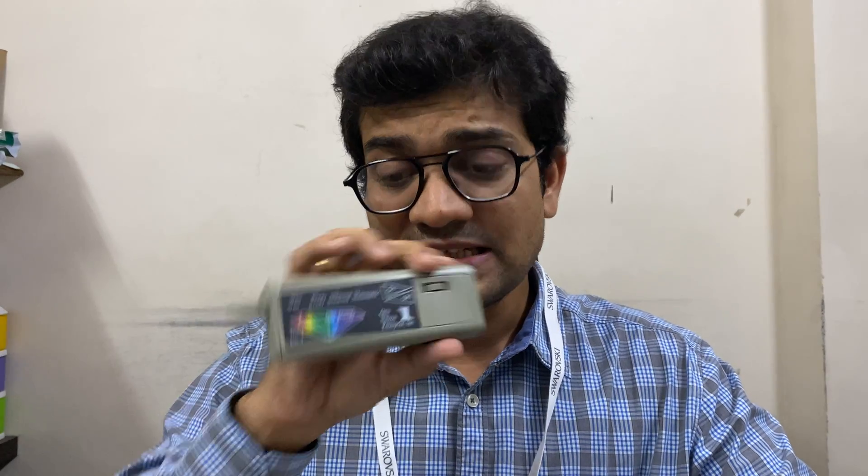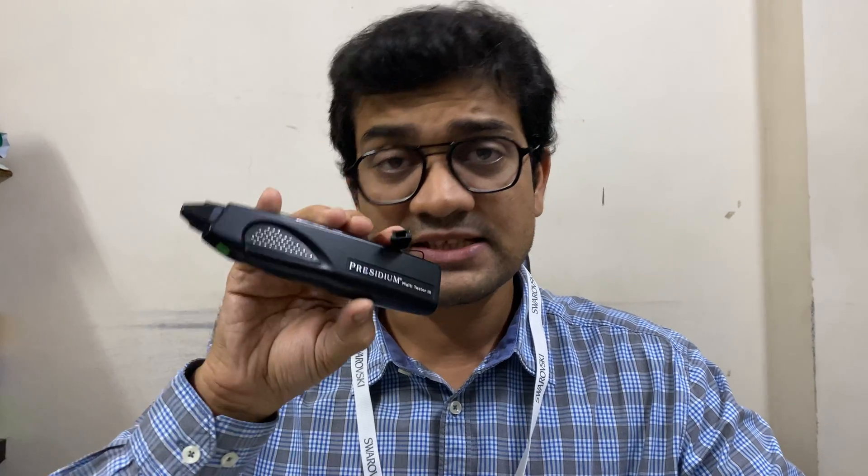Why does this happen? Because the carbide scriber has a hardness of 9.5 and moissanite has a hardness of 9.25. This kind of moissanite often fools Chinese diamond testers because they only read even hardness grades — 1 through 9. So whenever the hardness is above 9, it shows as a diamond. That's why I trust testers like the Diamondite and also the Presidium Multitester 3.